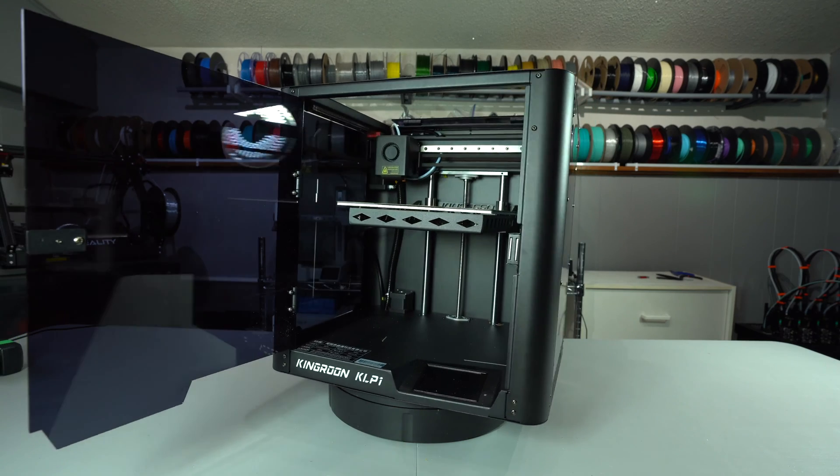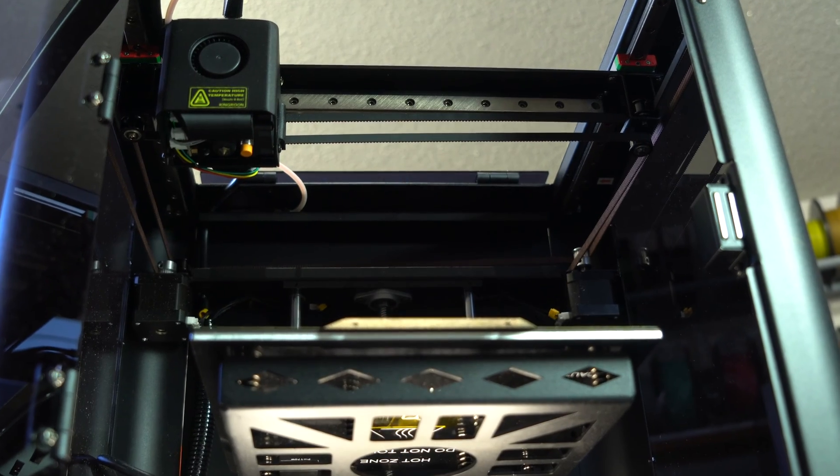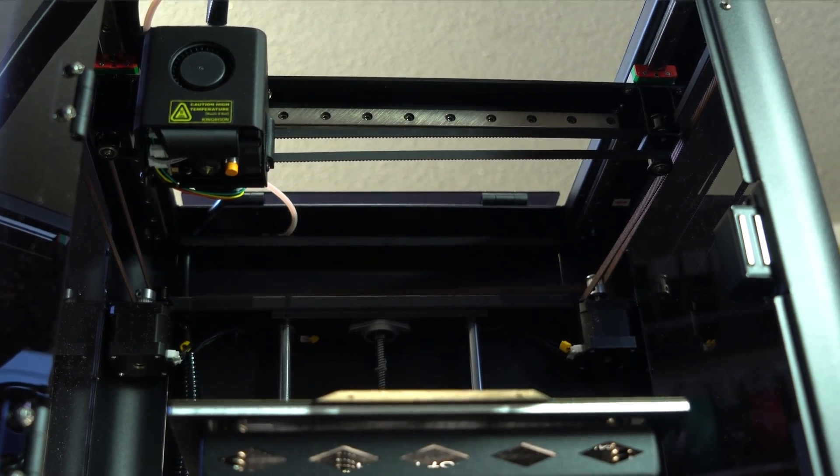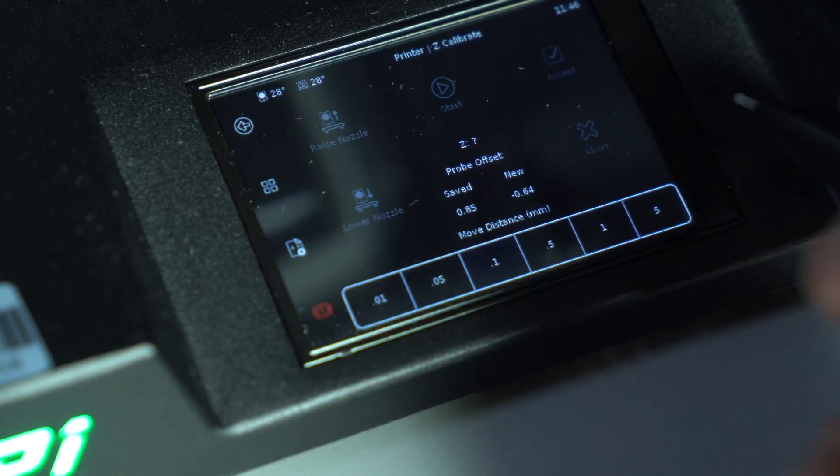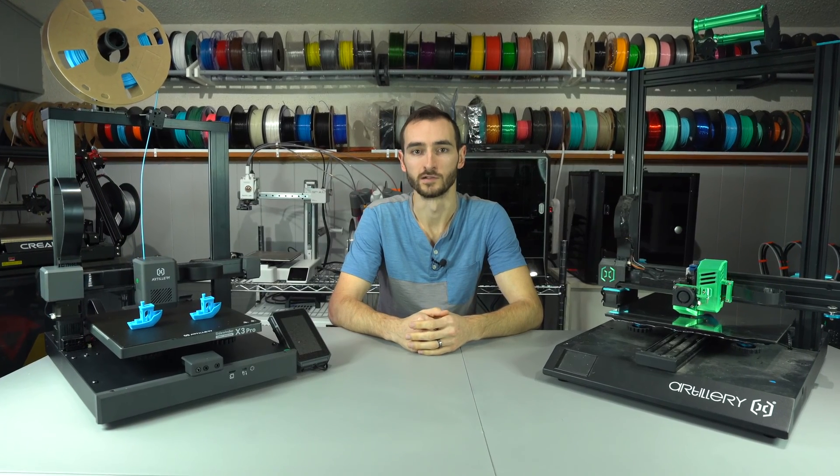More and more printer manufacturers were releasing their next generation machines. In recent history we've seen an influx of high-performing printers, with a general trend in the industry towards Core XY kinematics and Klipper firmware. Then comes the Sidewinder X3 — some things have changed while others remain the same.